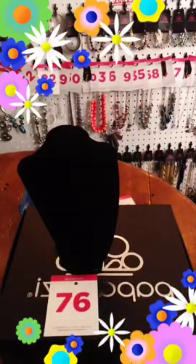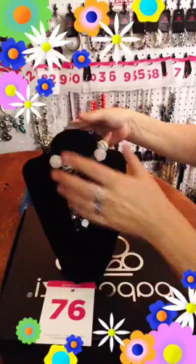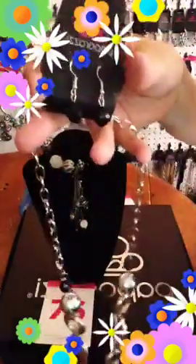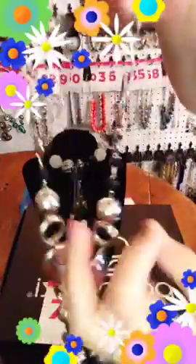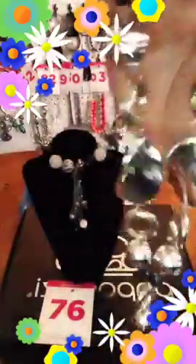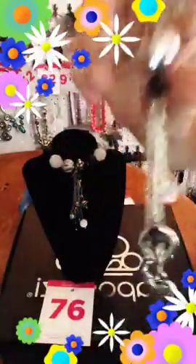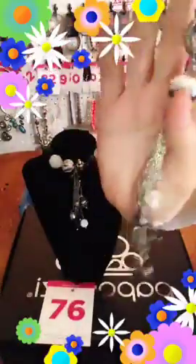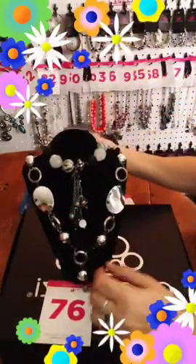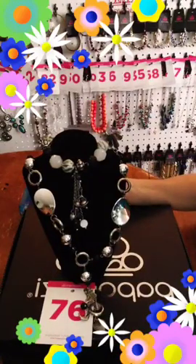Number 76 — this is a blockbuster and I do have the matching bracelet. I have one bracelet and two of the necklaces. There's your free earring. There's your chain — it has your black beads, your silver beads, your rings, and these things that look like potato chips to me. It comes down to a Y and then goes down and has your charms on it. If you want this one, you can comment 76 necklace or 76 set.